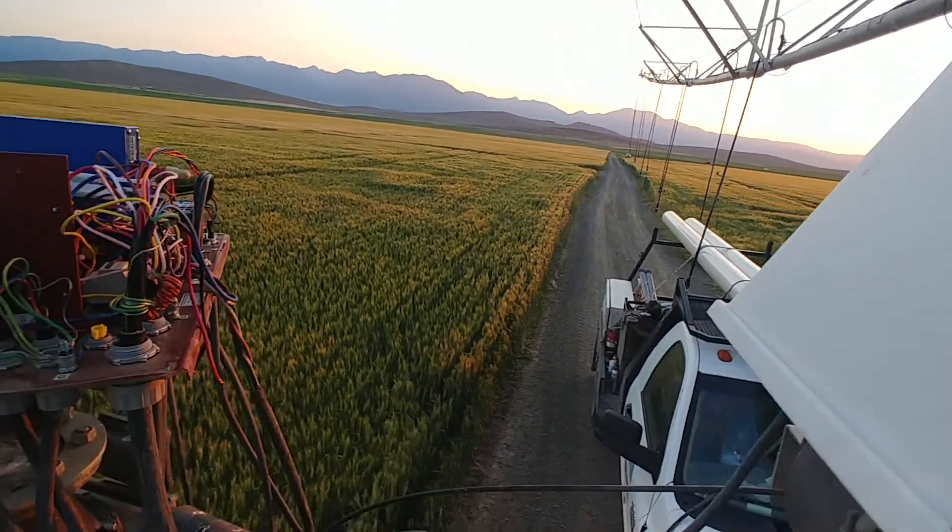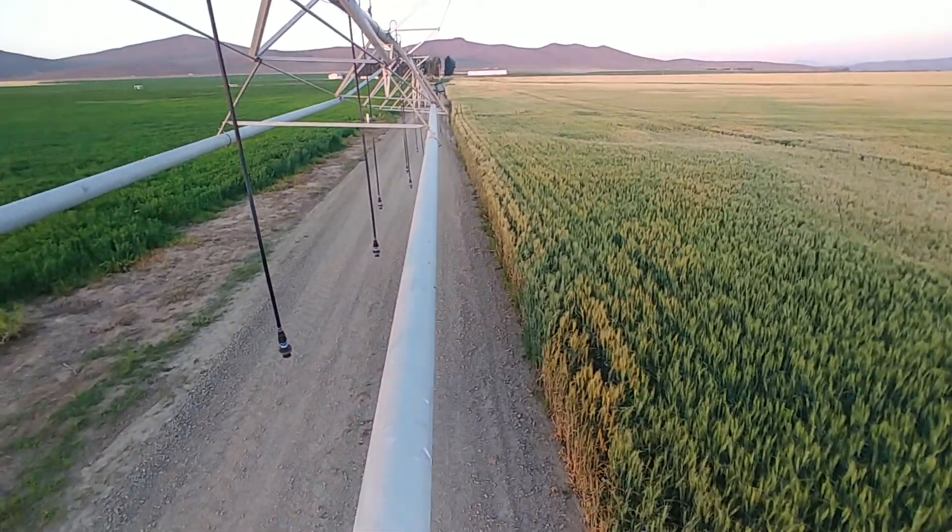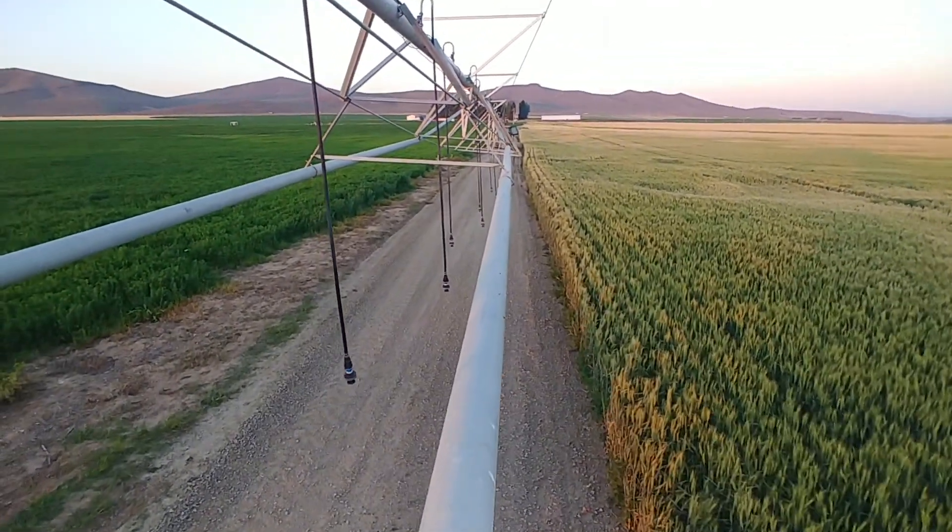If you notice, our road is pretty narrow — not a lot of room to steer through.